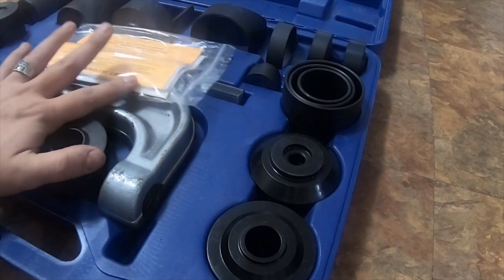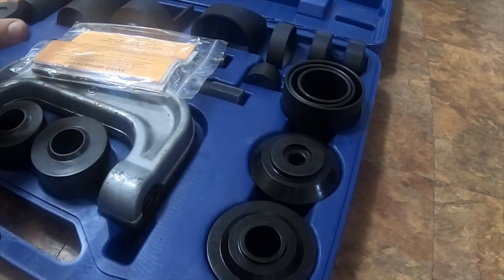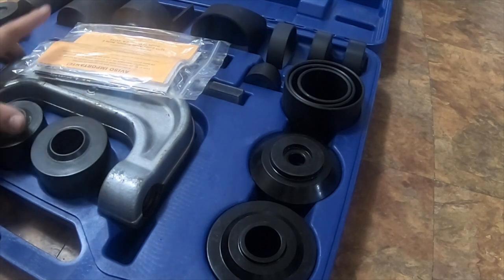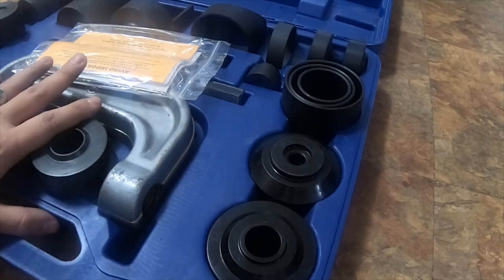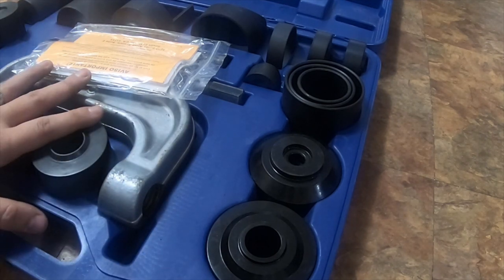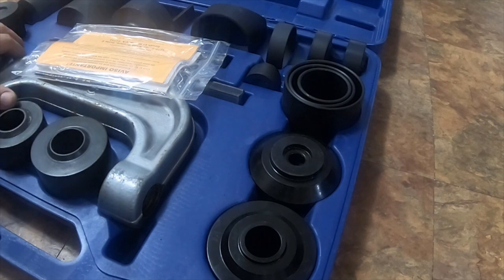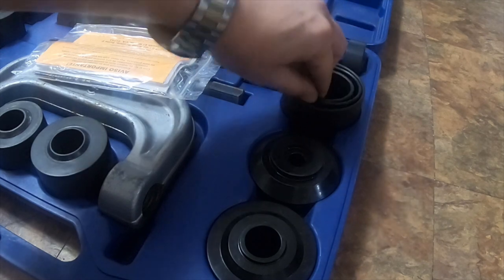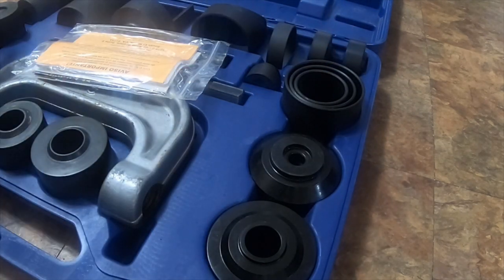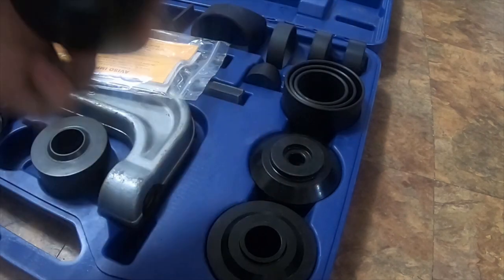I also bought an extras kit off Amazon — I'm not going to do a review on it — but if you look this up on Amazon, there's another masters kit. Don't buy that kit; you don't need it. The kit I bought separately actually has 90% of everything already in this box. Most of what's in the other kit is just spread out separately, whereas this kit has it all consolidated.